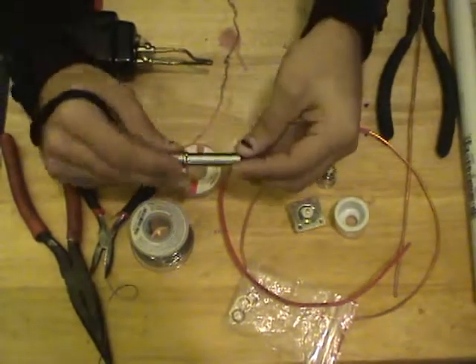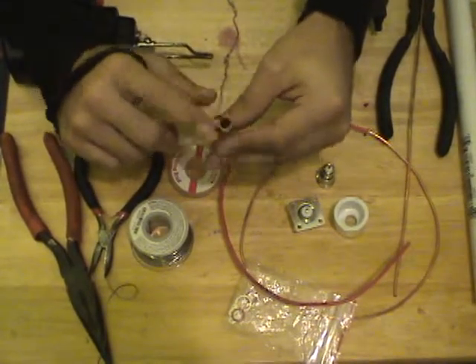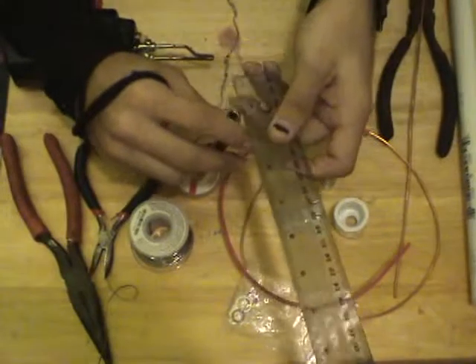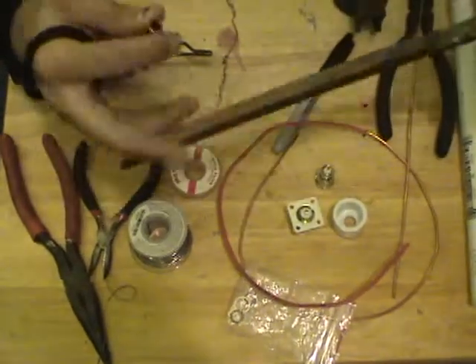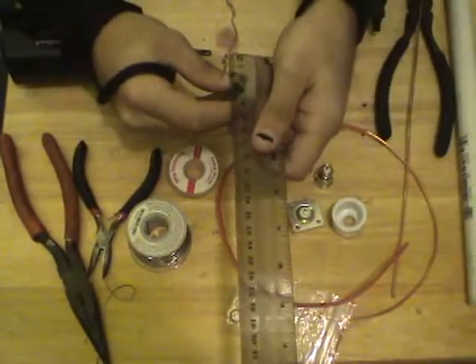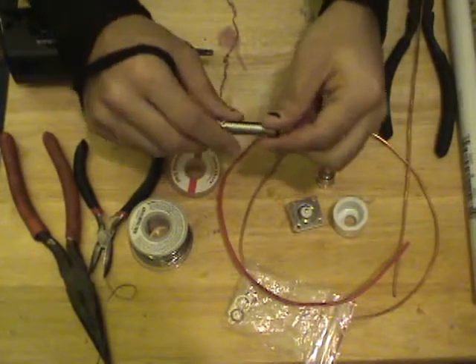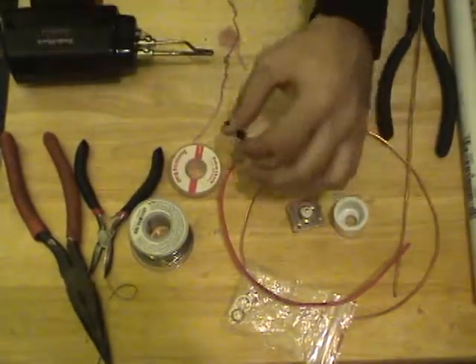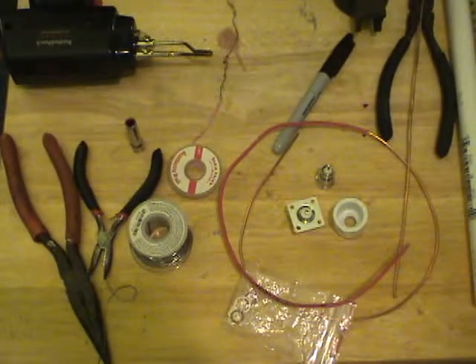I got this socket bit. The reason for the socket bit is it has a 10 millimeter outer diameter — I've verified that with my metric ruler. That way we can use this to wrap our wire around to get really nice, solid, smooth, round coils. You don't have to use a socket bit — just find something in your house with a 10 millimeter outer diameter.